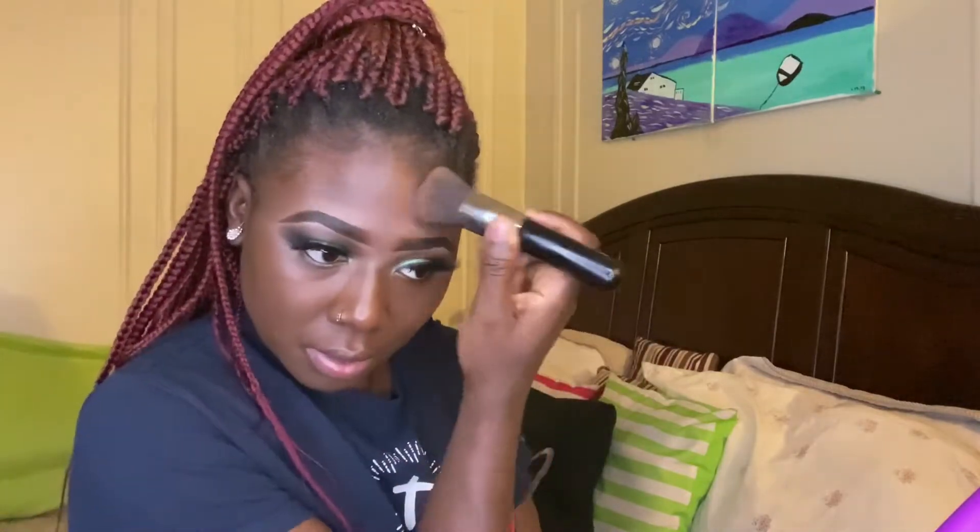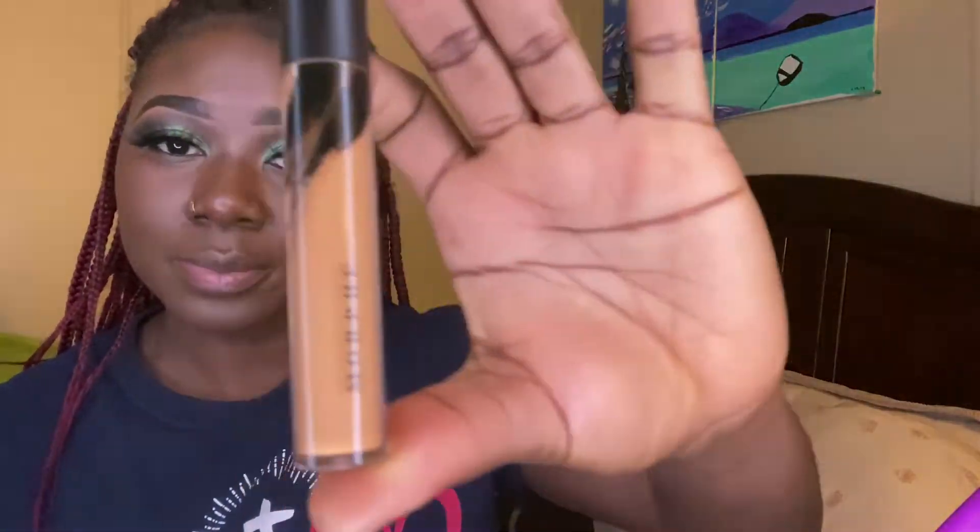For my face makeup, I'm starting off with my favorite primer, which is the Milk Hydro Grip Primer. Then I am going in with my newfound favorite, the Morphe foundation. I will then be highlighting with my Morphe concealer.